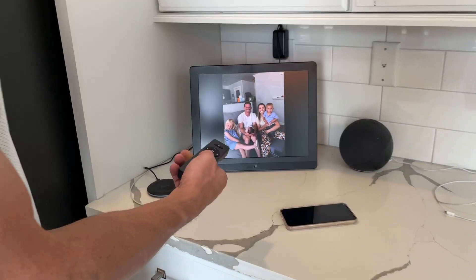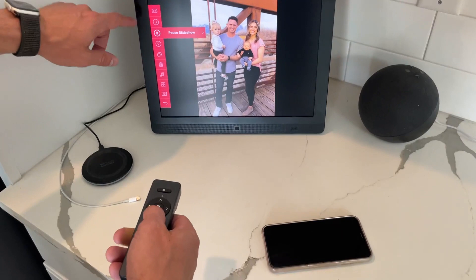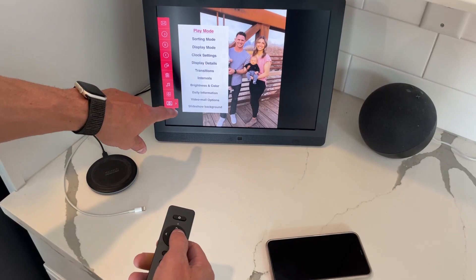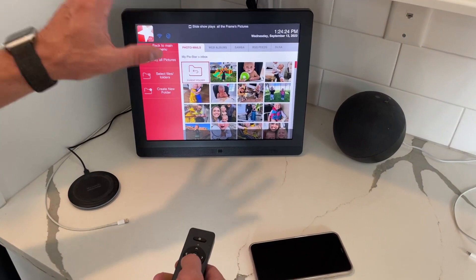It also has a remote. If I wanted to go to the menu I can go through all the different types of photos. I can go straight to the next picture, pause it, go back to the previous picture, do rotating, deleting, and have music playing. You can also have a thumbnail view. The slideshow options are really nice — we have it in random mode, and with the motion sensor set the way we have it, you can also toggle through all your pictures right in the settings.